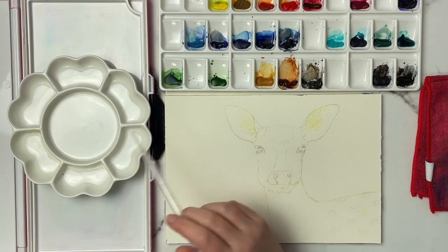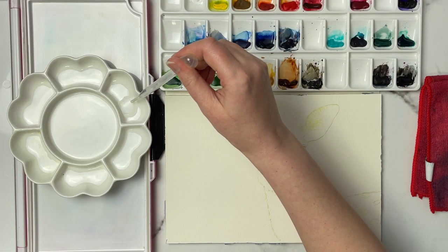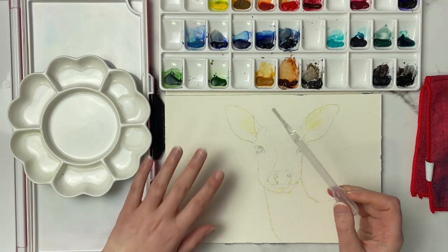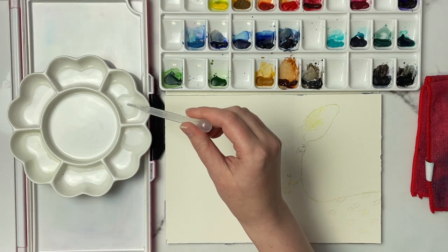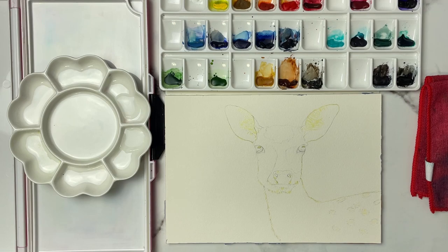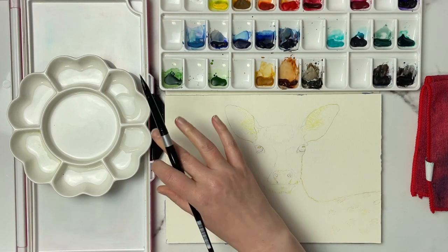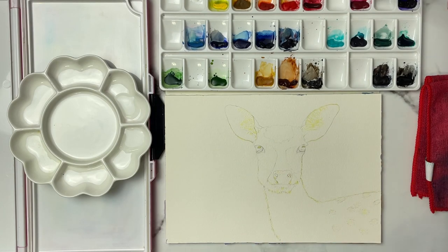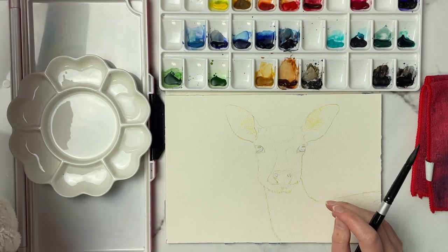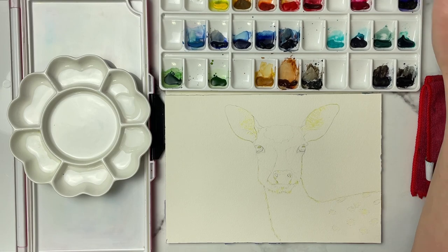The first thing I want to do is start mixing up my background colors. I should have all the supplies listed in the description below, along with the reference photo. The line art is available for my Patreon members at my lowest tier. I'm going to grab my size 10 silver black velvet brush and I'm thinking a pinky mauve background that's going to complement our deer. I'm going to grab my swatch chart so I can tell you exactly what colors I'm using.